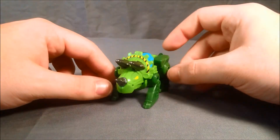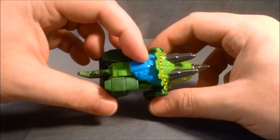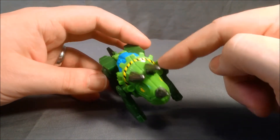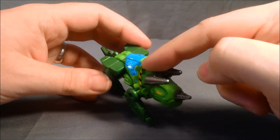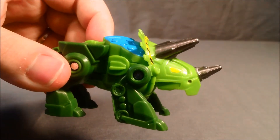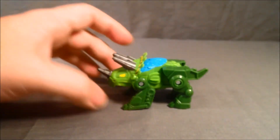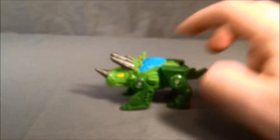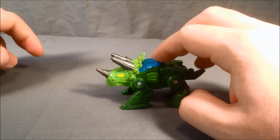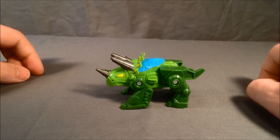Up next we have Boulder. He was a bulldozer, but he's now a Triceratops. I think this has some nice paint — the blue up top here as well. I really like the silver on the horns, and I like the kind of caution tape that goes around the crest up here. He also has yellow eyes, which are nicely painted. His little dino feature — if you press on the back of his tail, it makes his head buck forward. I think that's a cool little feature.